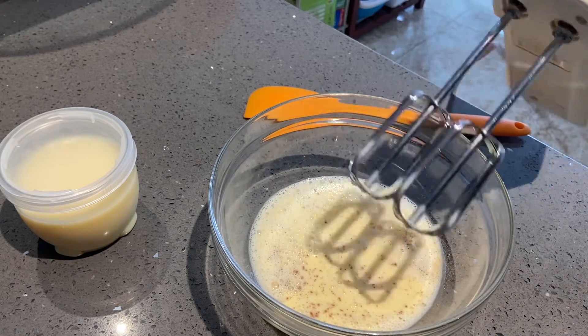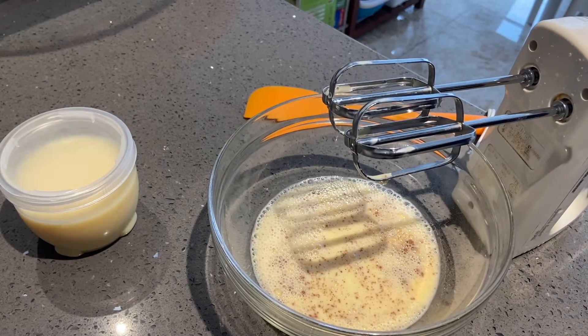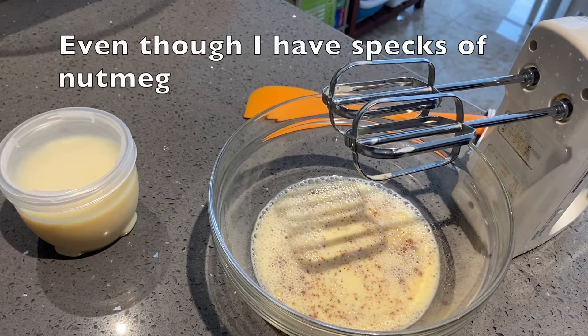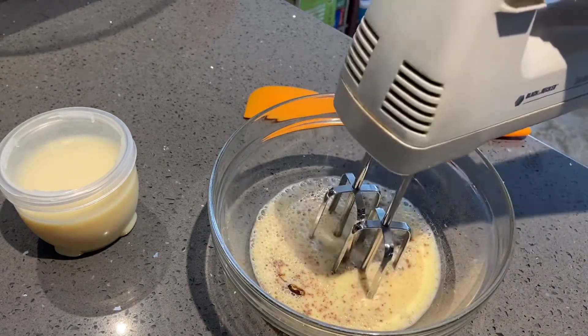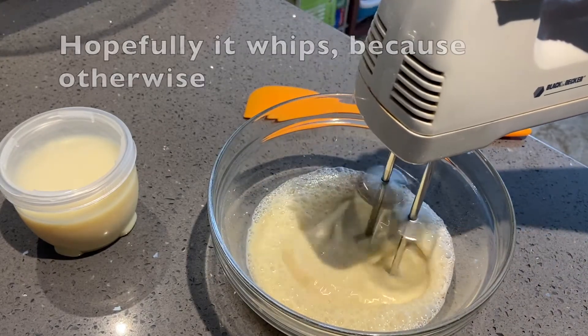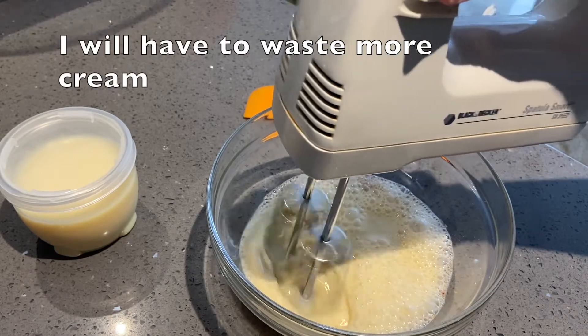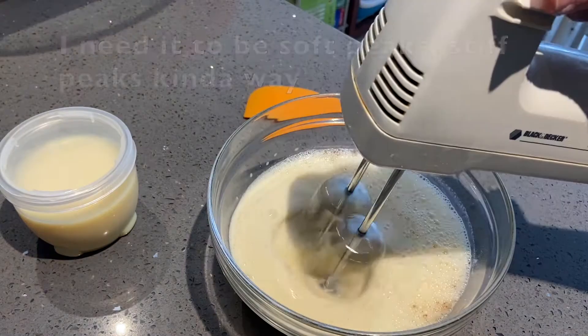I should also add some vanilla flavoring. The final product always looks a little nicer with the specks of vanilla in it. Let's try this — hopefully it whips, because otherwise I would need to use more cream.